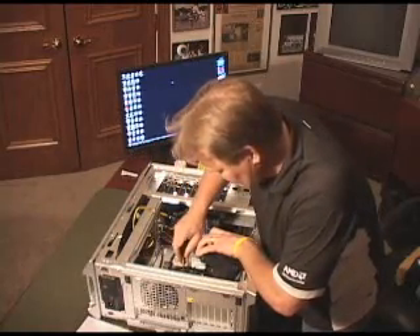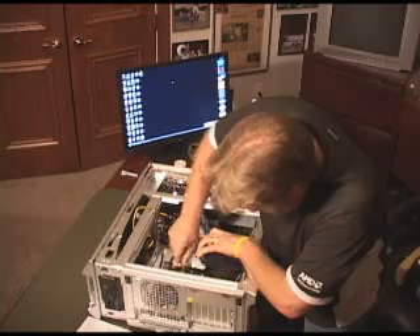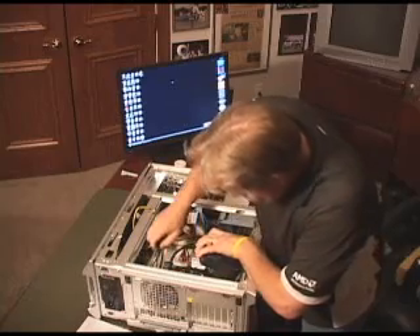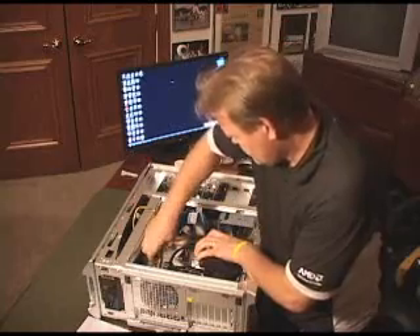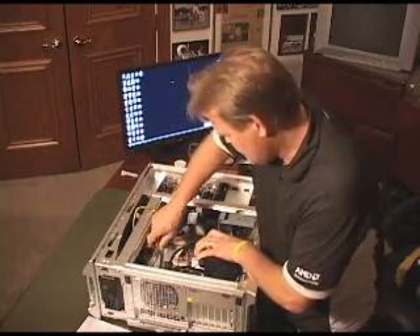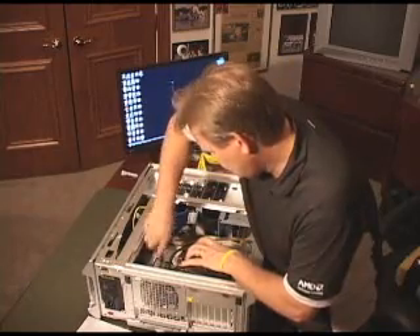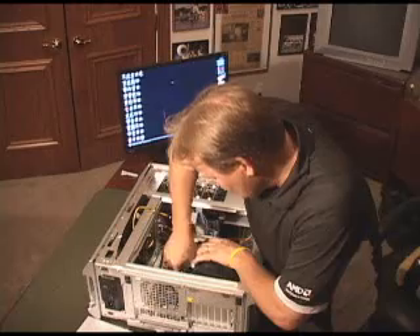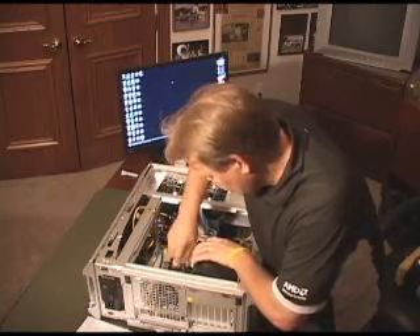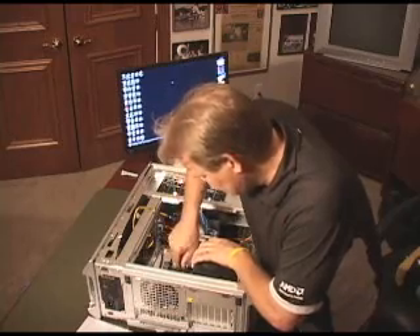You know, just like you do with your lug nuts on your car — you want to kind of go around and put them on. But this is a little bit more important, mainly because we've got the thermal grease down there. You really want to make sure that's dispersed evenly on the processor itself.